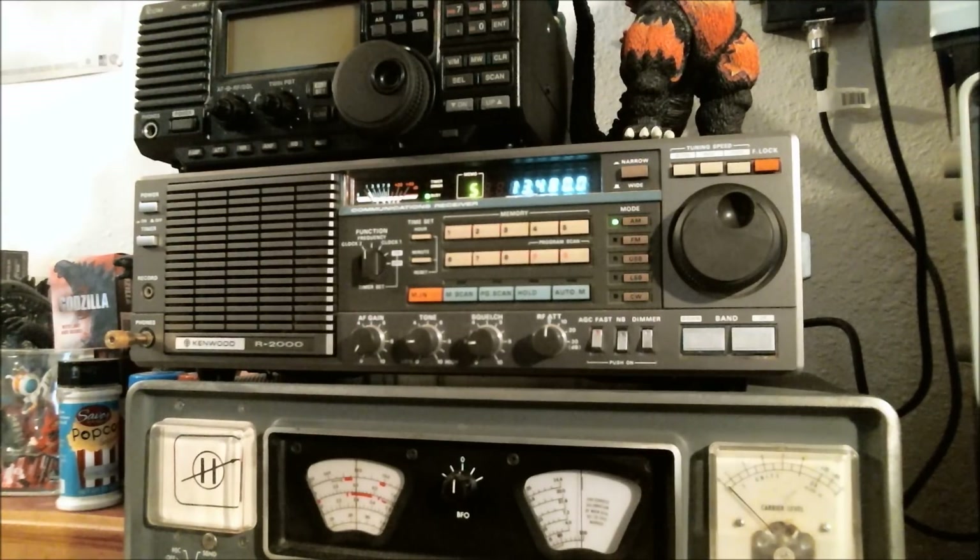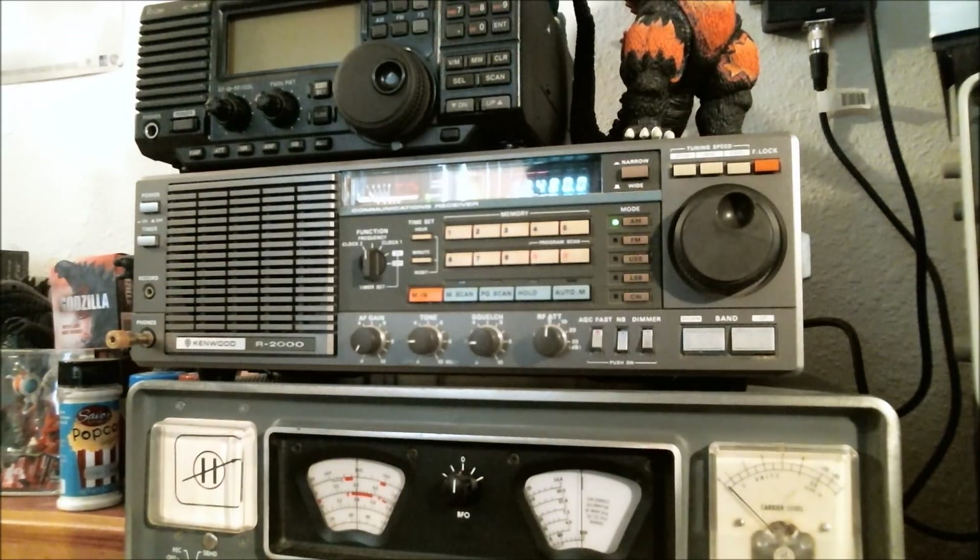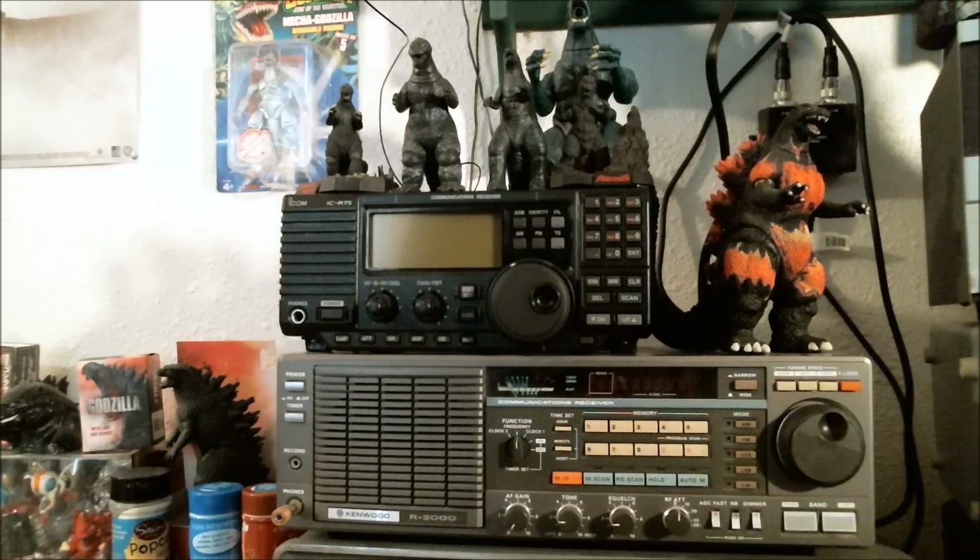I do have a radio that I like to use specifically if I want to listen to specific frequencies, and I have a feeling everybody will know which one it is. So let's go on to number one — and here it is: the ICOM IC-R75.